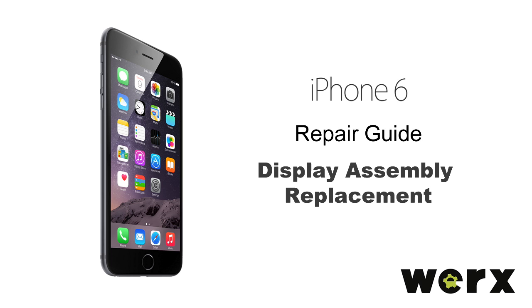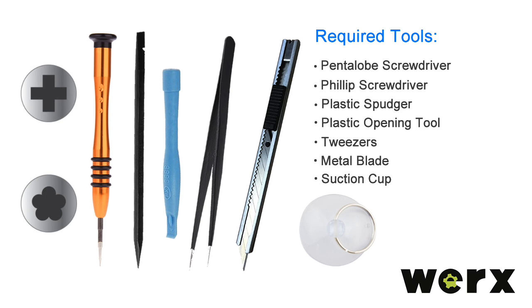Today we will be replacing the screen on an Apple iPhone 6. Required tools: Pentalobe Screwdriver, Phillips Screwdriver, Plastic Spudger, Plastic Opening Tool, Tweezers, Metal Blade, and a Suction Cup.